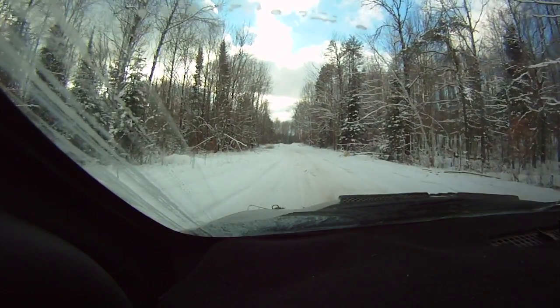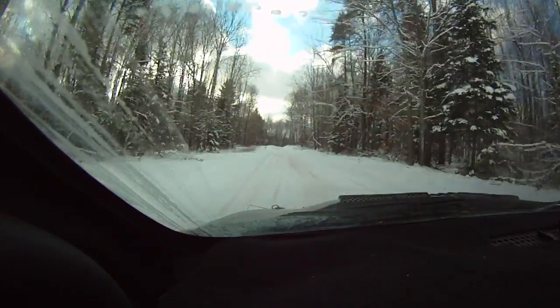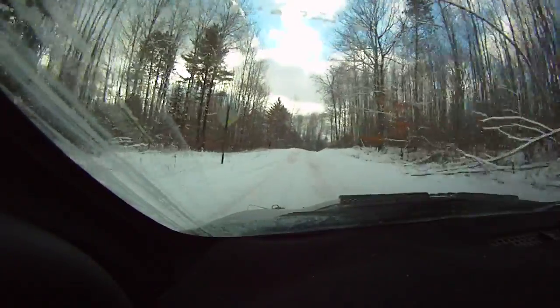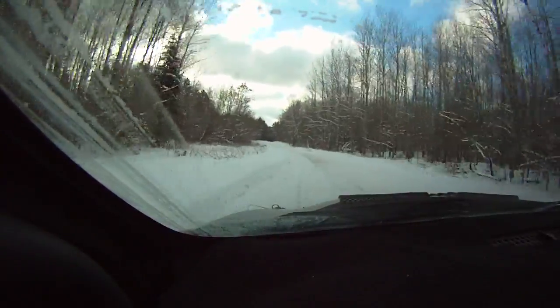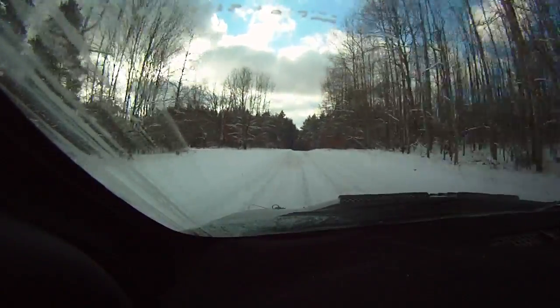Go. 120, line into right 5 minus, over small crest into left 5 plus. 100, flat crest. 30, right 6 over small crest. 50, right 6.